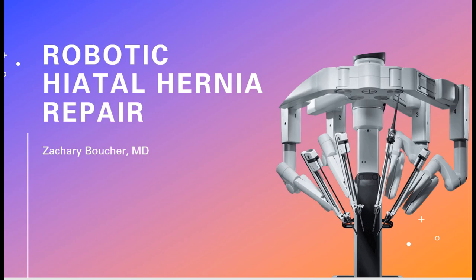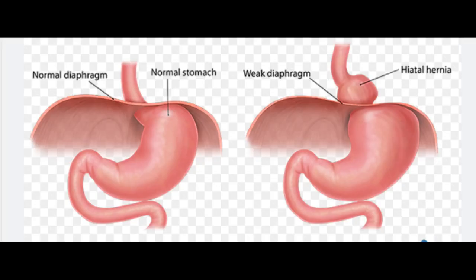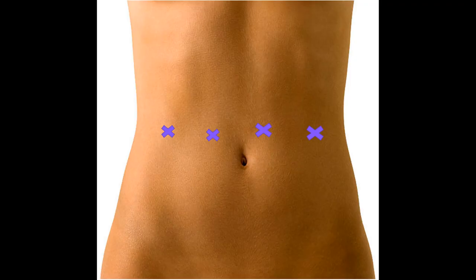This is a robotic hiatal hernia repair. A hiatal hernia is when the stomach gets pulled up into the chest. As demonstrated here, part of the stomach is pulled up into the chest through a widening of the esophageal hiatus, or where the esophagus comes through the diaphragm muscle.